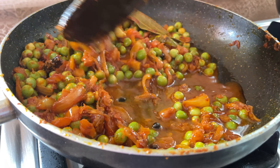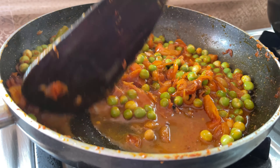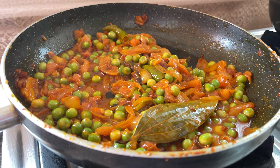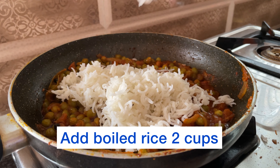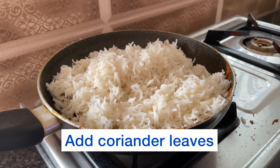I picked it up. It's about 10 seconds, I'll mix it up. I said I should have pepper, I'll mix it up.